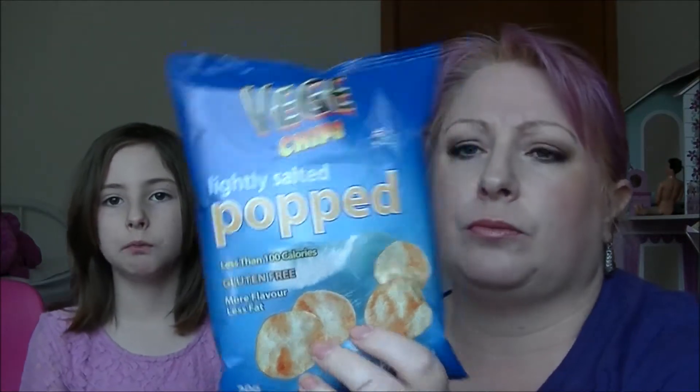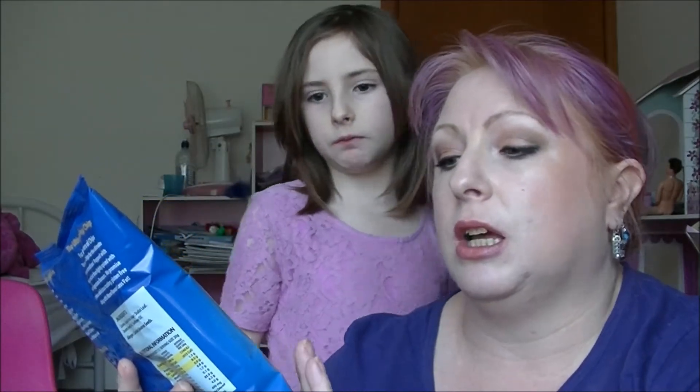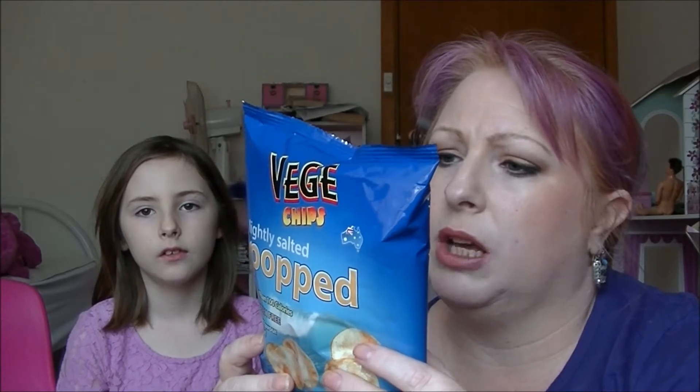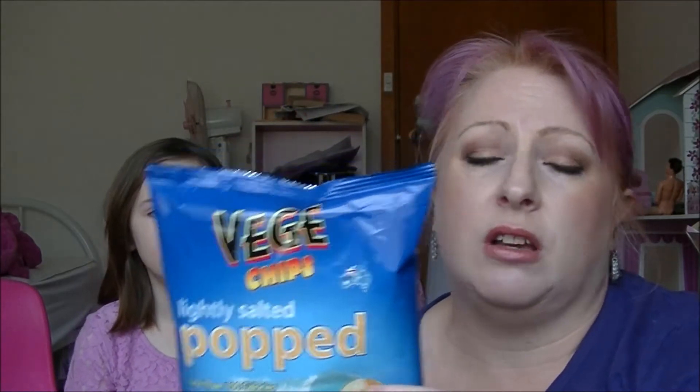Next we have some lightly salted pop chips from Veggie Chips. These are less than 100 calories — that's pretty good. Gluten free, doesn't have any MSG, and doesn't seem to have any chemicals or nasties in it. It's actually made with tapioca flour, so I had no idea what to expect. They taste a little bit plain — they remind me a lot of prawn crackers without the prawny taste. Not bad at all.